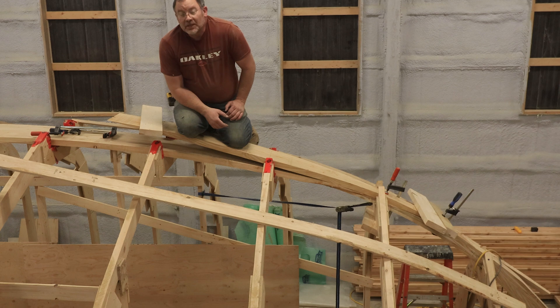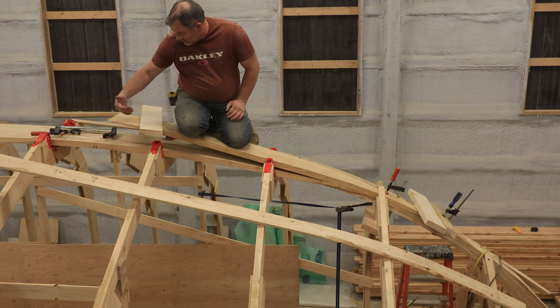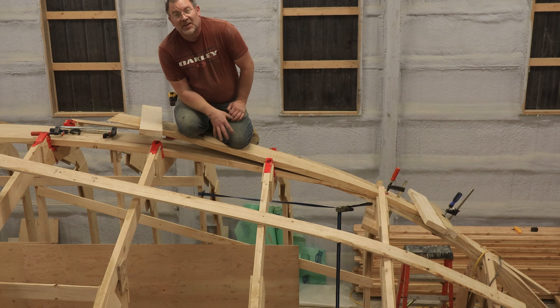I'm just here getting ready to clamp this down so that it will conform to the shape of my Kielsen, and whenever I take it off to glue it, it will be a little bit easier to get back in place.